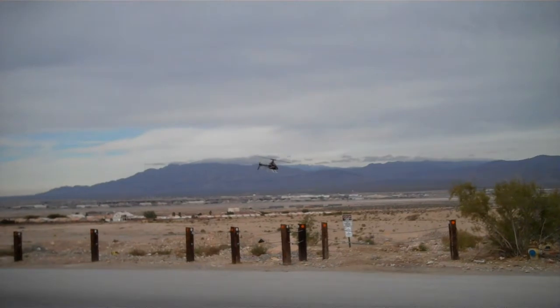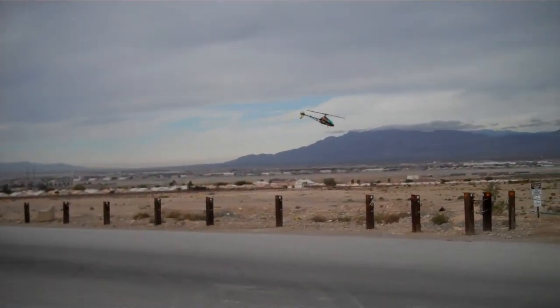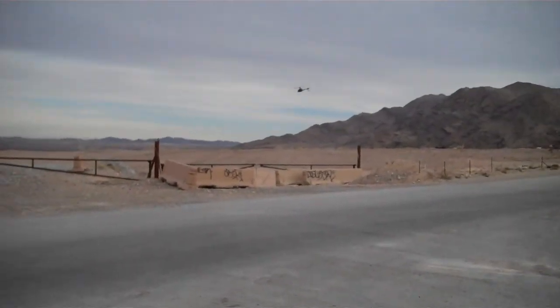There's canopy, tail blades, main blades. Handling the wind pretty good. Don't seem to have an issue.